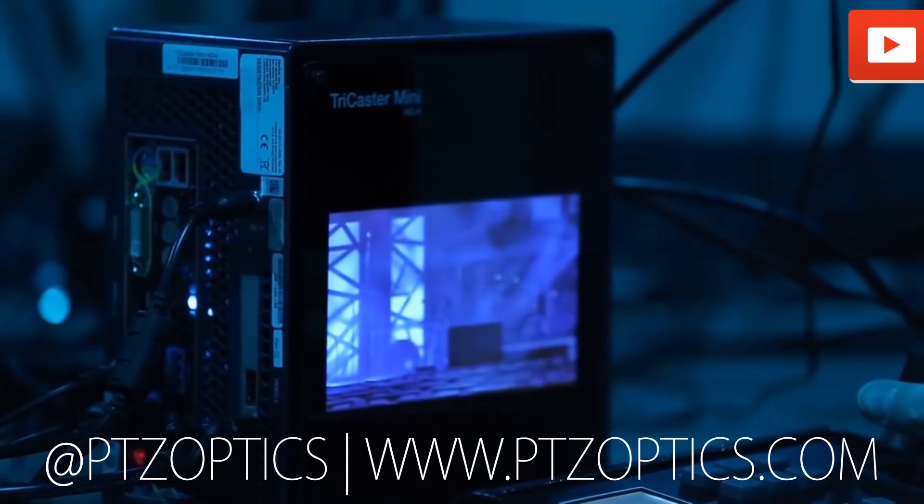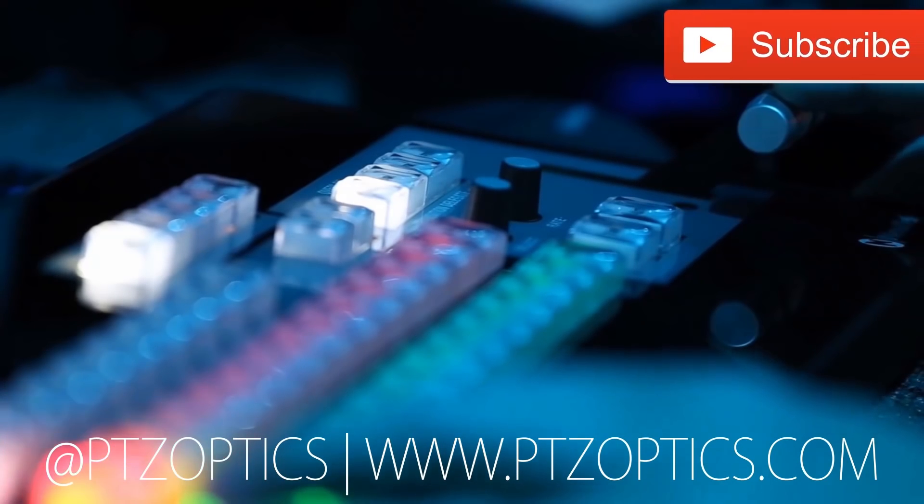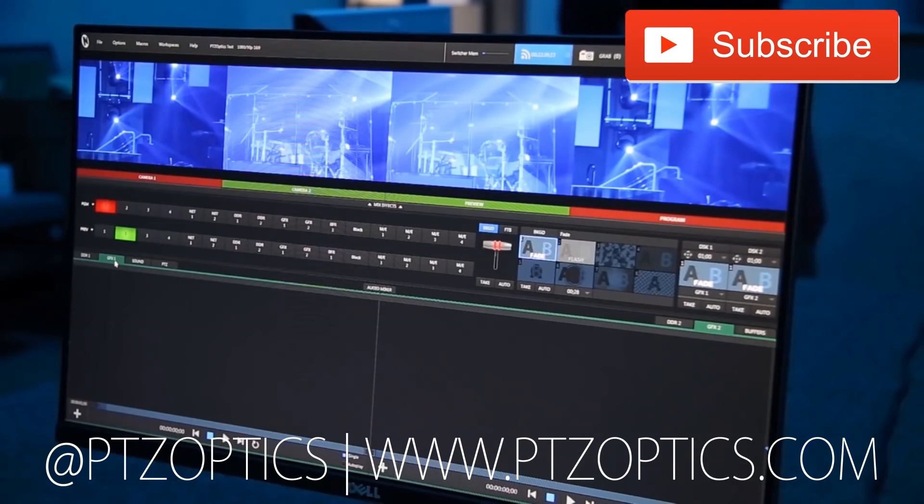Take care everybody. Click to watch another exciting PTZOptics video, and don't forget to subscribe. Tune in Fridays at 11 a.m. Pacific, 2 p.m. Eastern to join our live show with new industry experts interviewed every week.